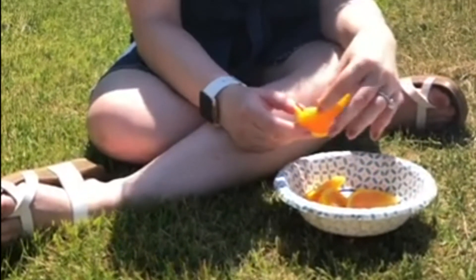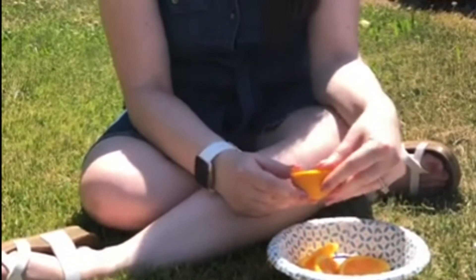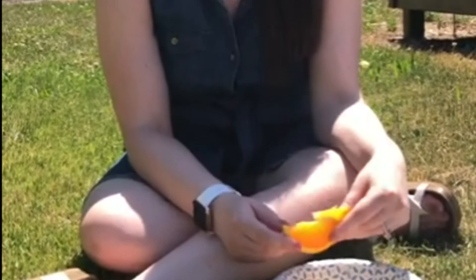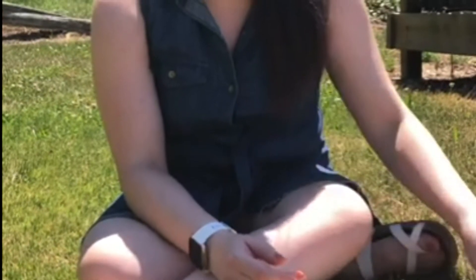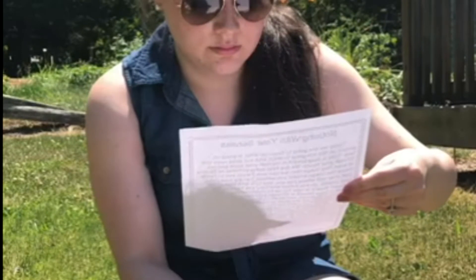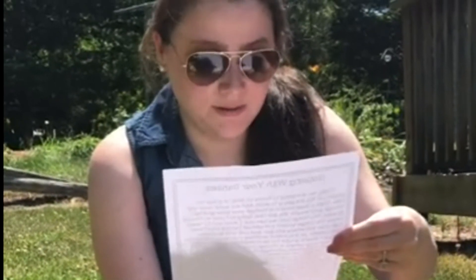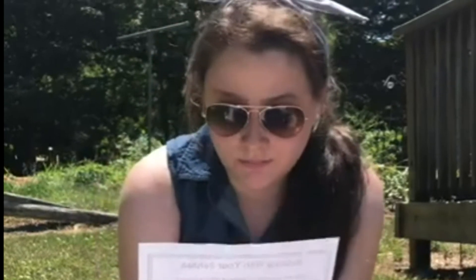Now, what does it feel like physically? What is its texture? Mine is kind of slimy and moist. We're going to be journaling about this. Is it warm or cold? These are pretty cold. Is it hard or soft? My oranges are soft. Focus on noticing things that you don't typically notice — oranges may have seeds, but mine don't have any.